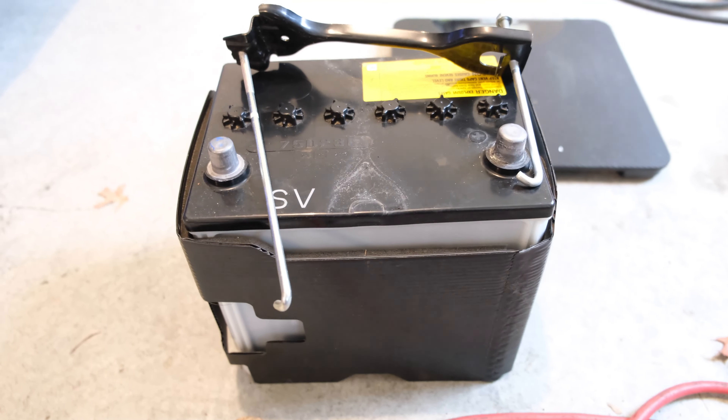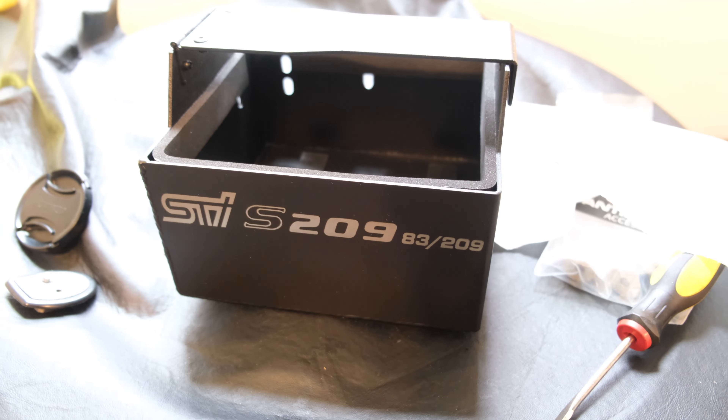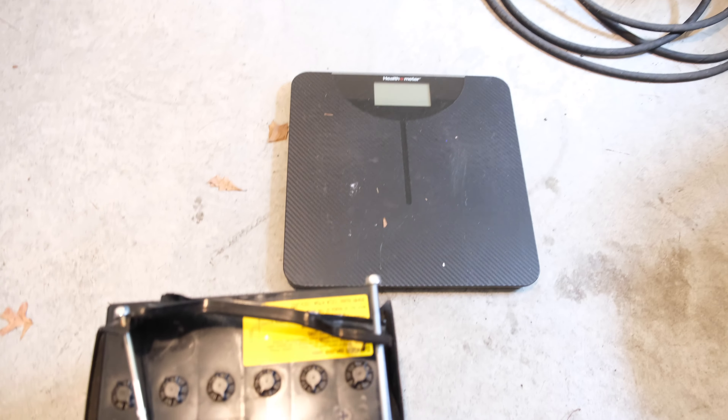I just weighed it — this battery weighs 33.2 pounds. The mount weighs 2 pounds, so 7.8 plus 2 is 9.8, let's call it 10. So 33 minus 10 gives us a 23-pound weight savings.